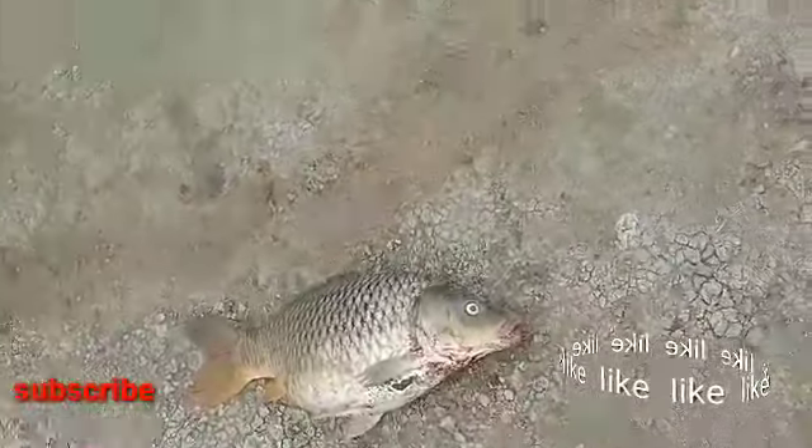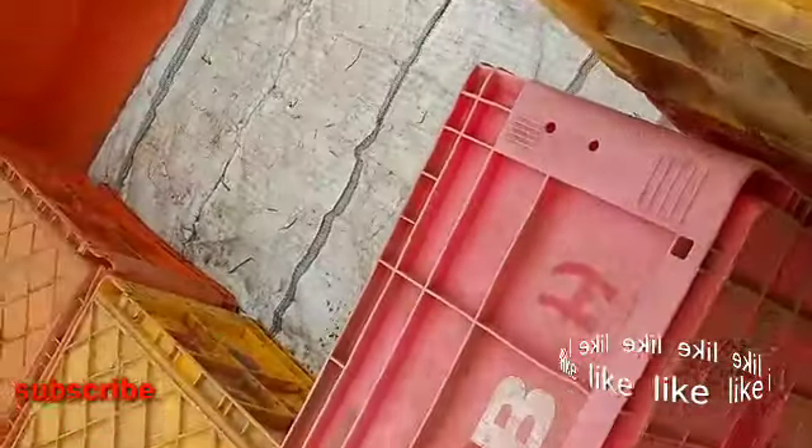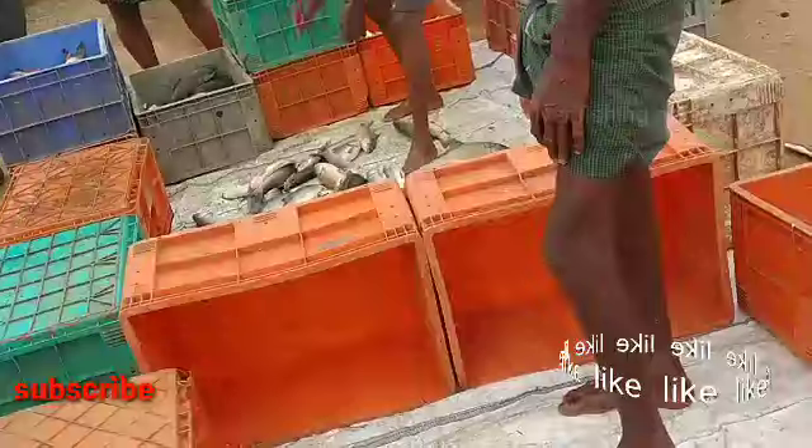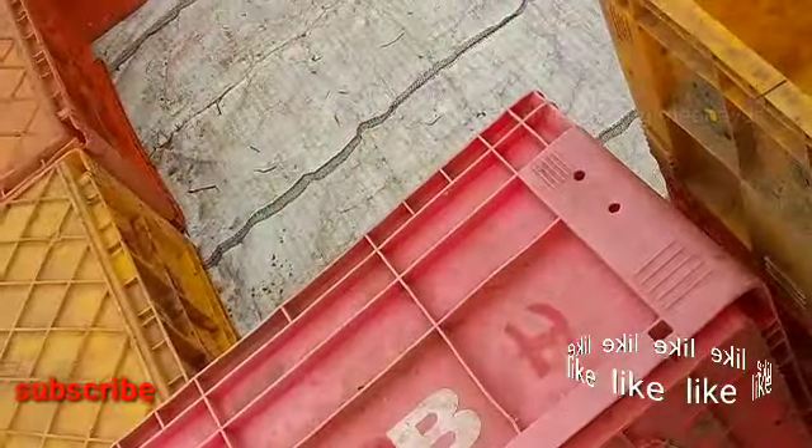That is the first quarter of the milling. The milling is here and it is now in the middle of the milling. This is about 1003 years.